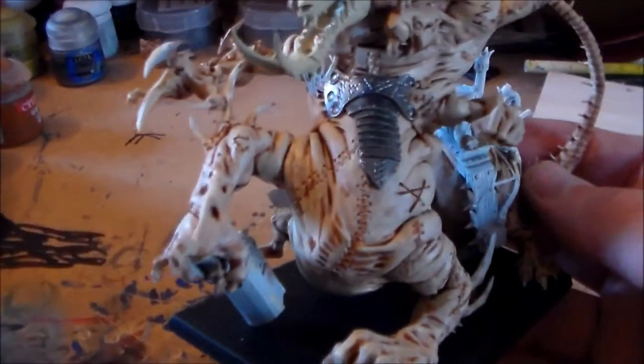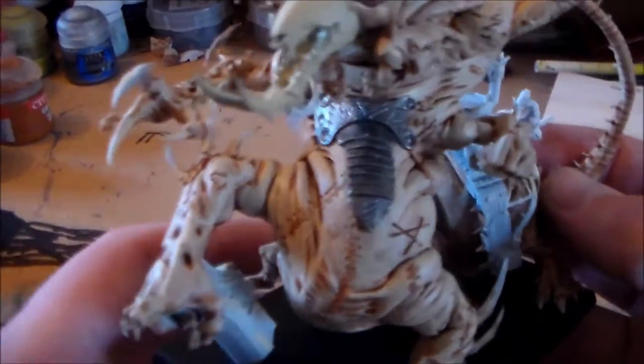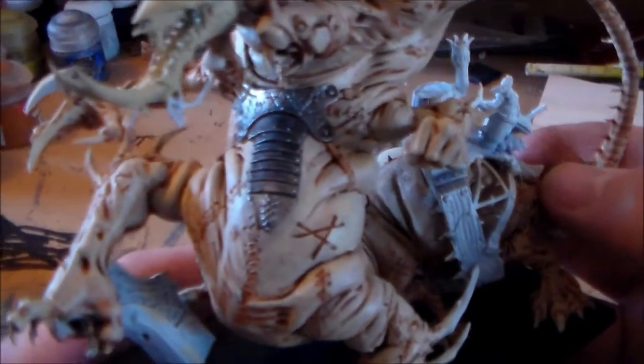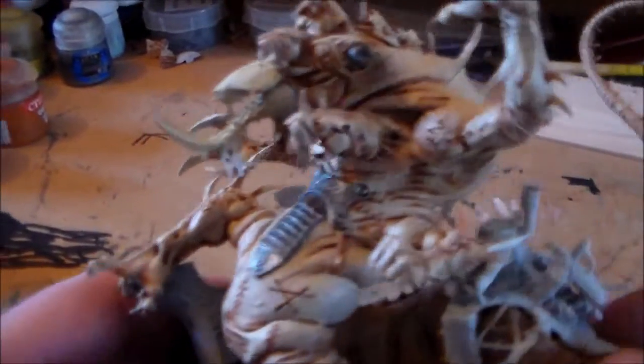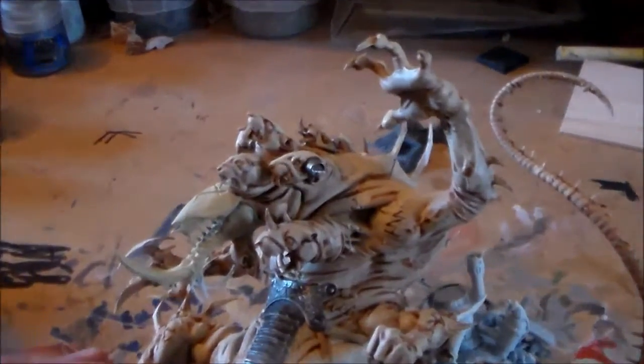I just put a little bit of Lead Belcher on the little metal plate part, because I got sick of looking at it — it was just plain white. So yeah, there's a lot of stuff on this guy, a lot of skin.